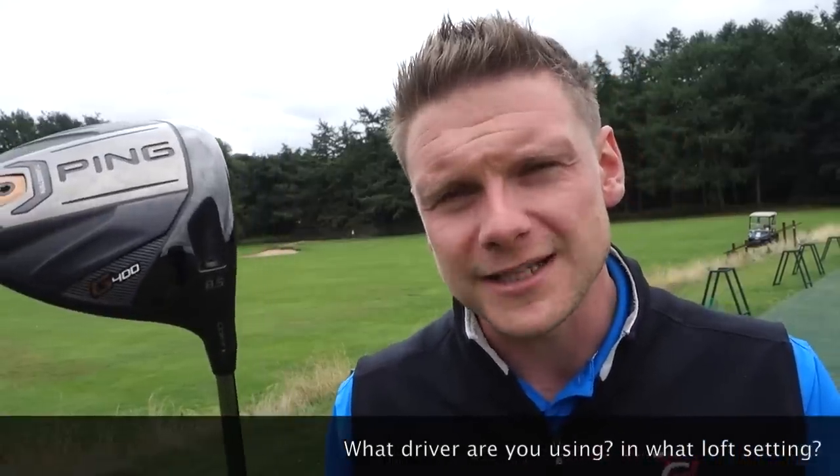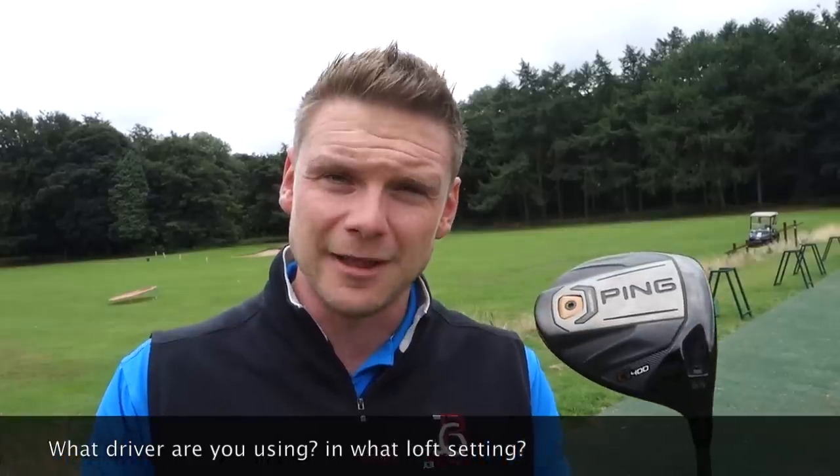Hi everyone, James Robinson here. If you're new to the channel and you like course vlogs, club technology reviews like this one on what loft you should use on your driver, or brand new club reviews such as the Titleist TS project drivers — I reviewed those last week — make sure you hit that subscribe button. Maybe you like completely free golf tips to help lower your scores. If you're enjoying the content, put the thumbs up and comment below. In today's video, comment what driver are you using, is it adjustable, and what loft setting are you using and why?